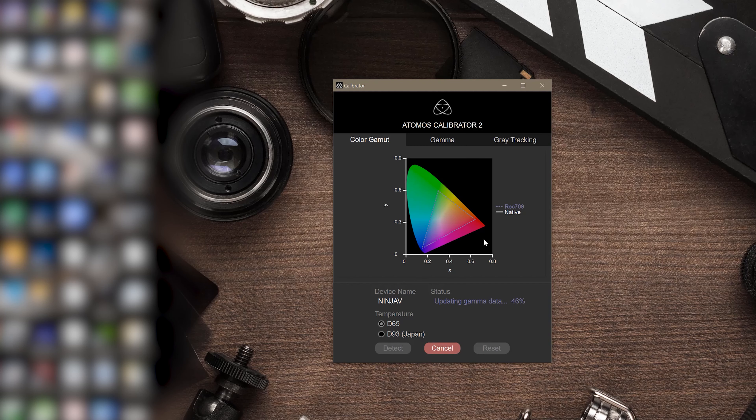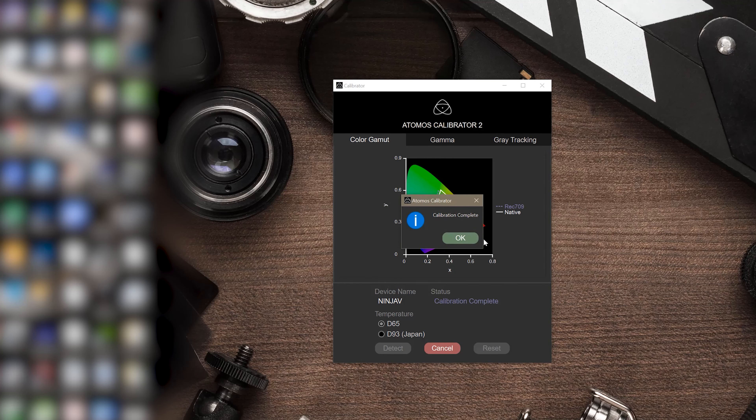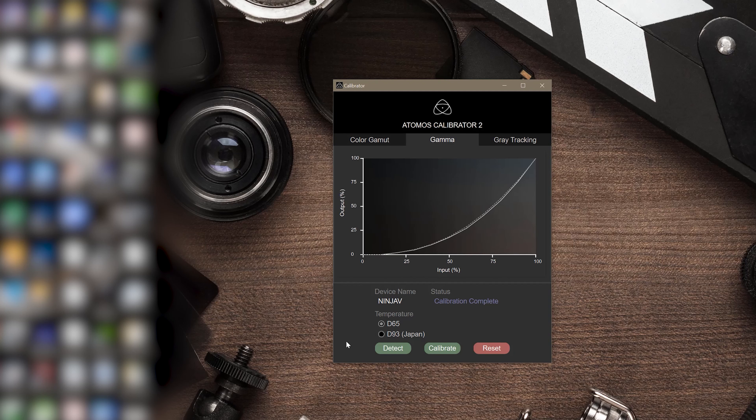Now it's updating the Gamma Data. The calibration is complete — it has been completed to the D65 white point. It actually shows the output and the grade tracking. And that's it — we are done.